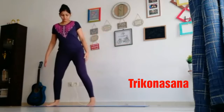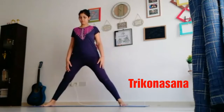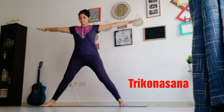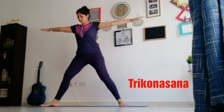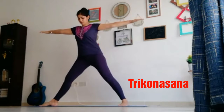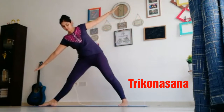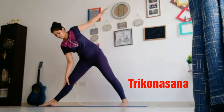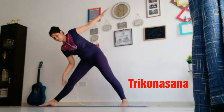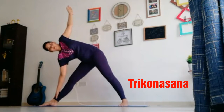Keep your legs four to five feet apart, toes straight. Stretch your arms up and now keep your right knee towards right, left leg slightly in. Now slowly bend your back towards right and touch your right ankle — you can even touch your knees if you are not comfortable. Left hand will go up and make a straight line.